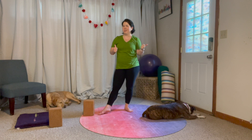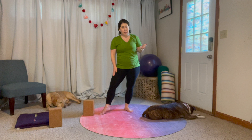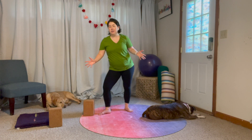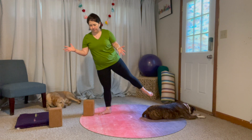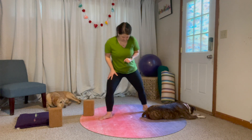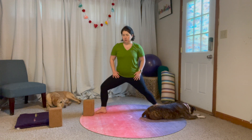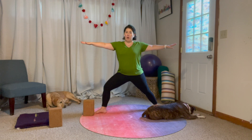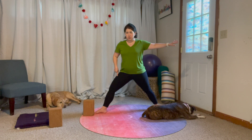So first option: just like the last video, keep the front leg bent and kind of shift over and stand up. Second option — make sure your dogs aren't in the way — we're going to straighten this front leg.